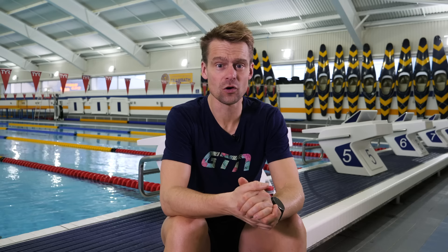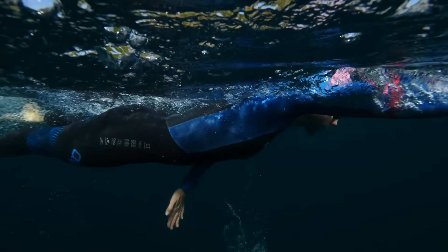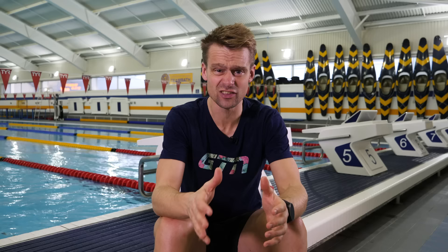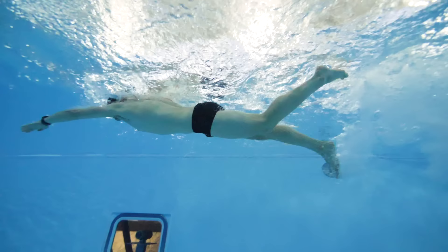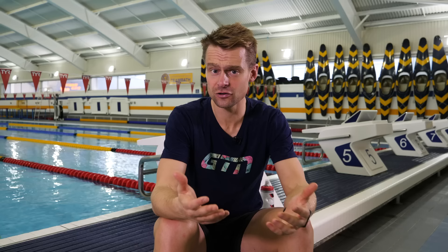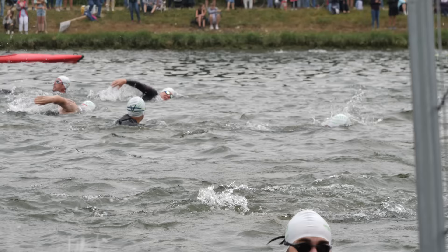What about the lower body and our kick? You might have observed that triathletes have quite a low kick rate, and this isn't specific just to triathlon — we see it in long-distance open water swimming as well. Pool sprinters have a high eight-beat leg kick, whereas a long-distance swimmer will use more of what we call a two-beat flutter kick. The reason is energy preservation as distances increase, and the kick shifts from being about propulsion to being about stability for your stroke.